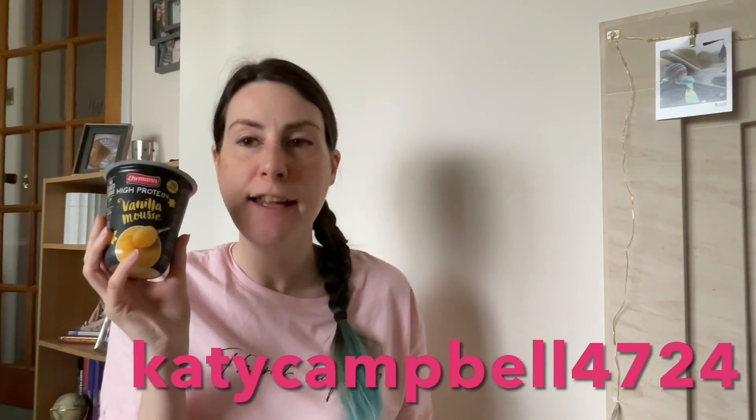Protein yogurts and puddings just seem to be everywhere at the moment, and Aldi is no exception. I have this high protein vanilla mousse, which was £1.35 — shout out to Katie, because we discussed this in one of my Friday night hangout live streams, and this is the flavour she recommended. They also do chocolate, strawberry, and lemon. It's a big enough pot for your money, and it's got a lovely mousse-y texture. It's got a good vanilla flavour; the texture is a bit grainy, and I think that's because it's a protein mousse.